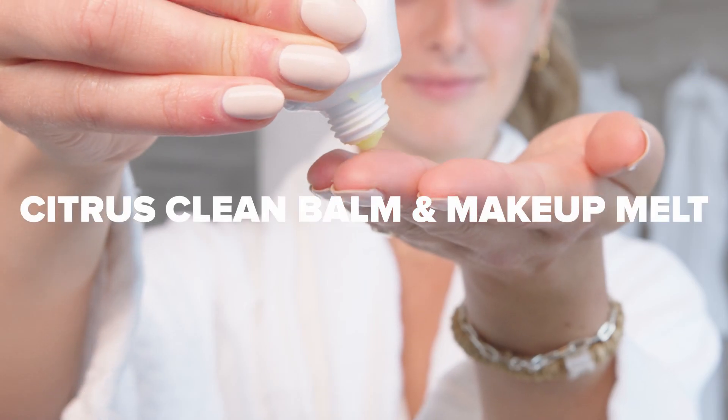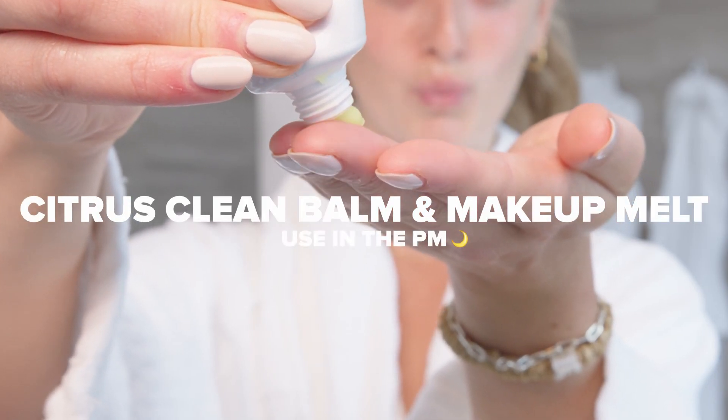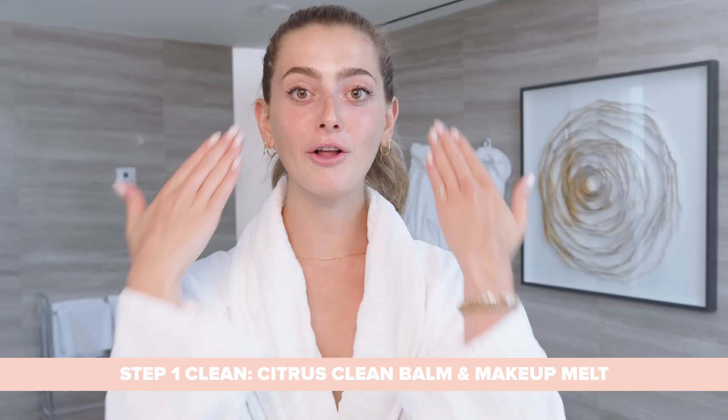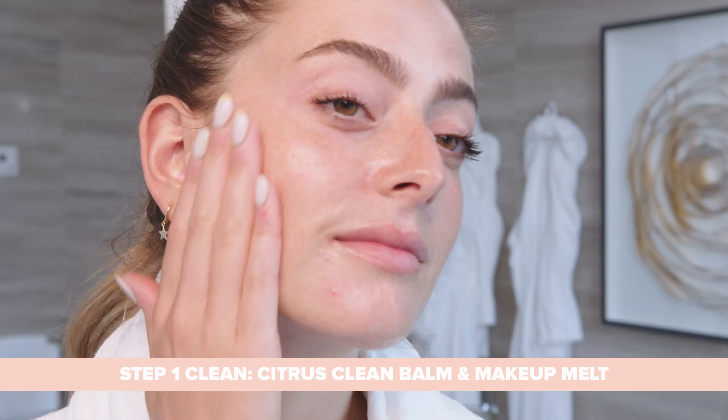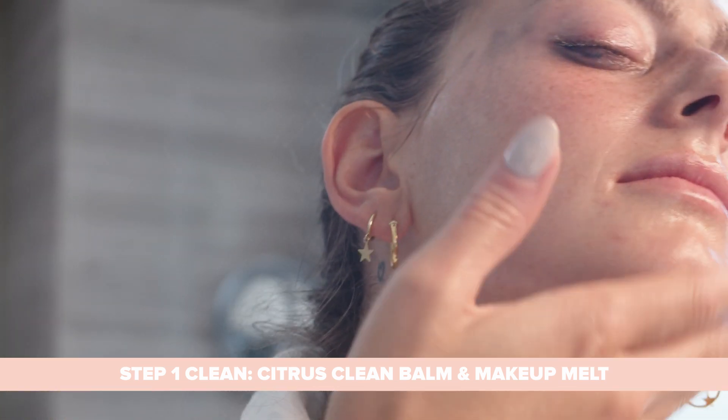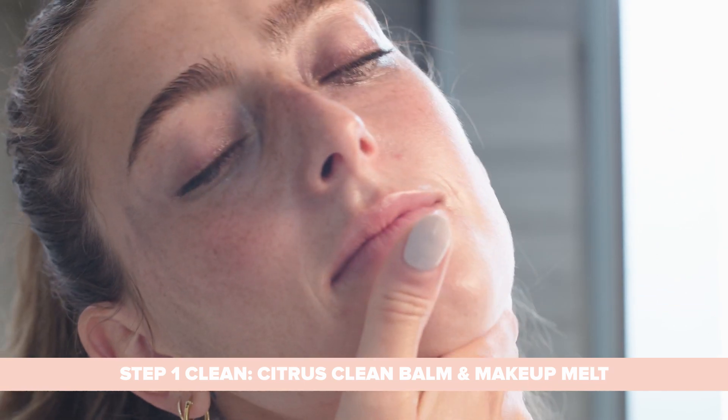I'm going to go in with our Citrus Clean Balm and Makeup Melt. I like to massage this in my hand, and then you're going to use it all over the face on dry skin. This product is your four-in-one — it's your makeup remover, skin cleanser, skin softener, and skin brightener all in one.